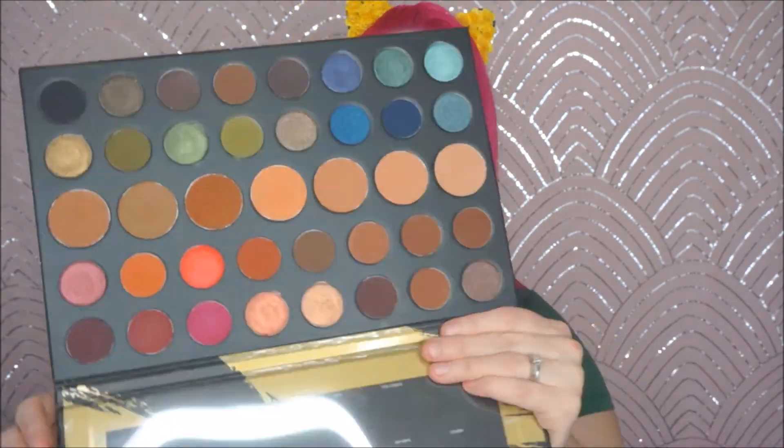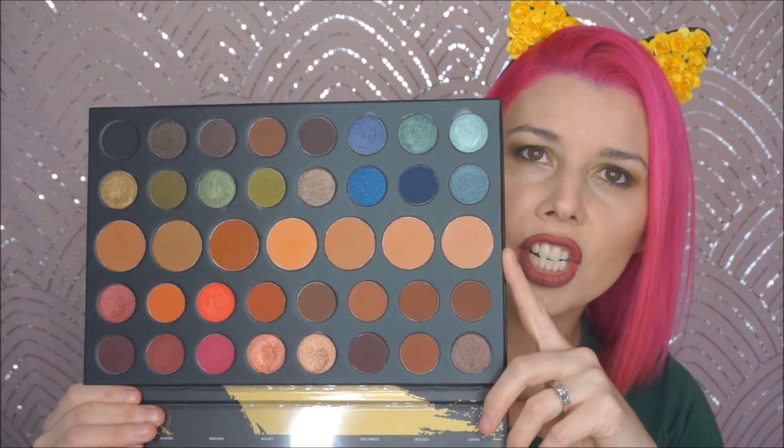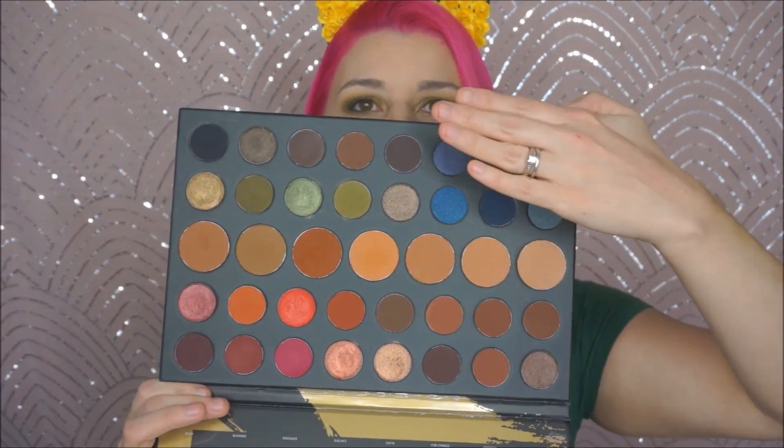Here's the inside. The big middle colors are transition and crease shades. They're all beautiful, they're all warm. We have kind of dark nudes to browns, and then the bottom over here is warm and then the top is cool.